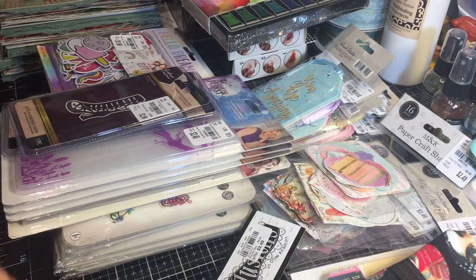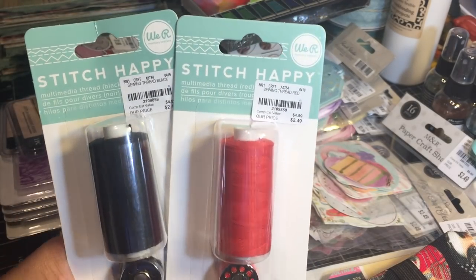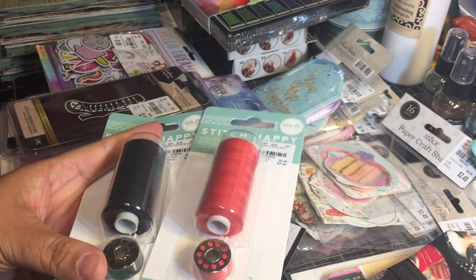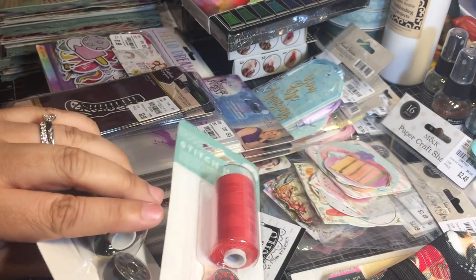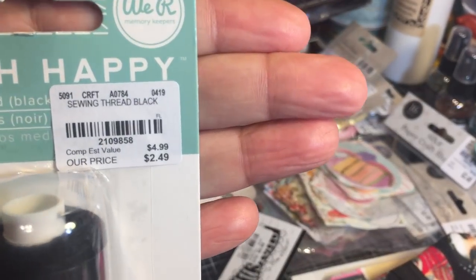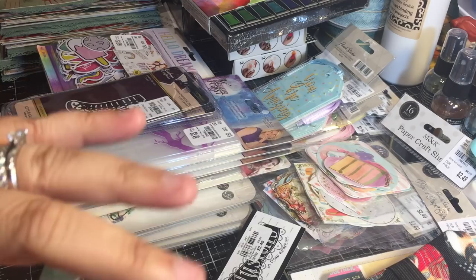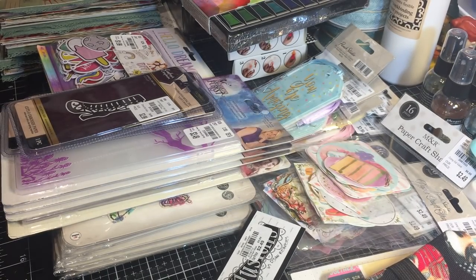I saw these Stitch Happy kits by We Are Memory Keeper - I saw it in red and in black, so I picked these up. I do a lot of sewing, especially as of late with my Girl Scouts and the bronze award they are working on. I love that the bobbins are already loaded - winding or loading bobbins is probably one of my least favorite things to do when sewing. They only had two colors but I would have picked up more.